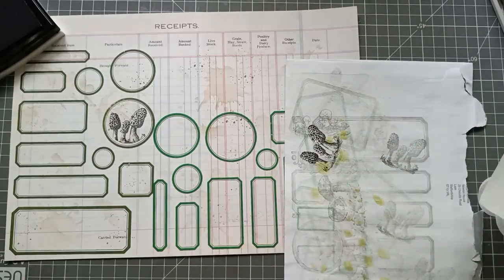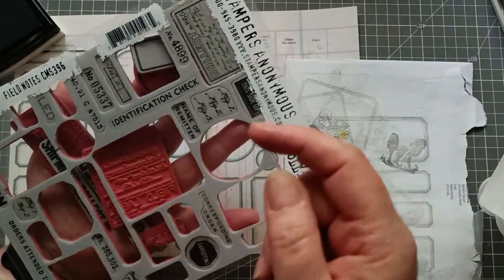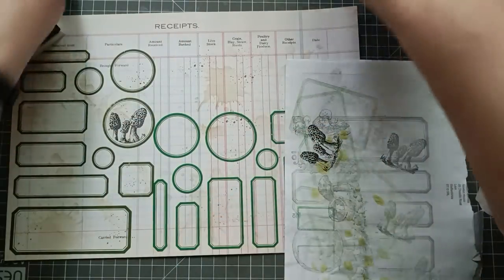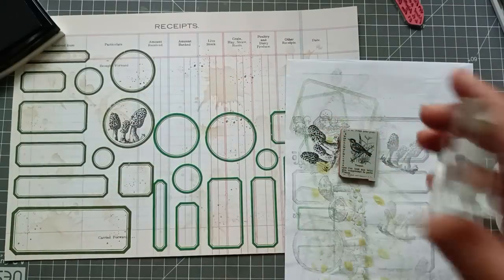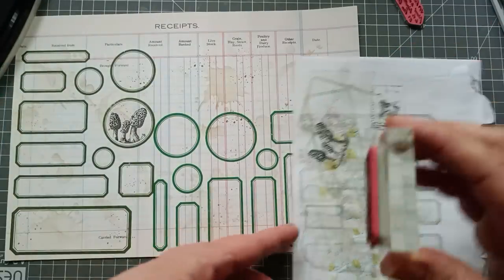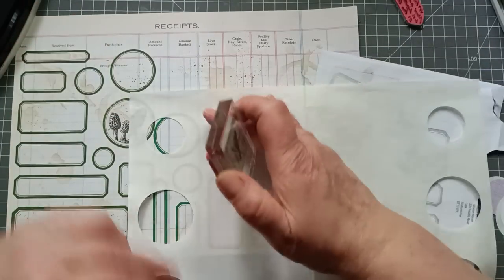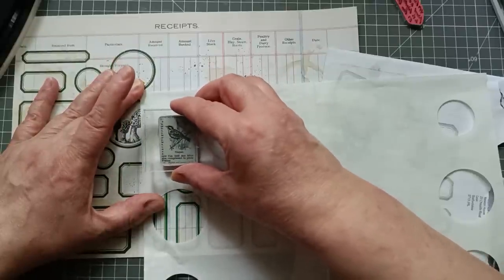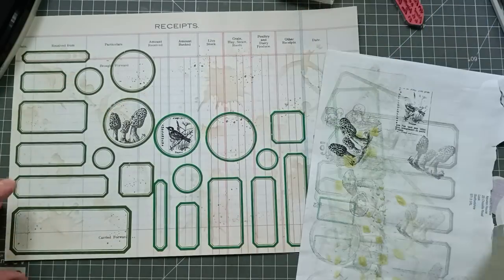I've also got my field notes stamps there. The backs all need cleaning so they'll stick to my acetate properly. Oh, the birdie! I've got this little birdie — I'm going to try and get the birdie in there. Ink him up, just stamp off lightly once. Bring my circle back — I'm doing the small one for birdie. Let's get his head in, I don't want any more birdie mishaps like in my last video when I covered him with a label. Oh, I love it!